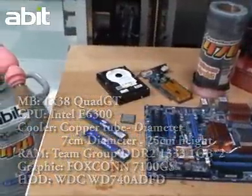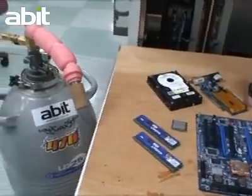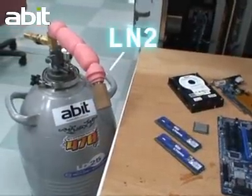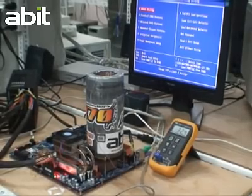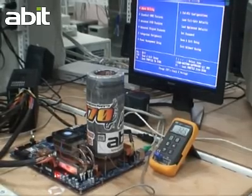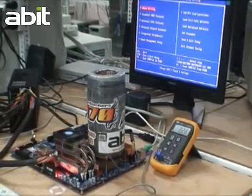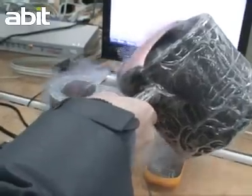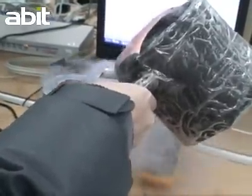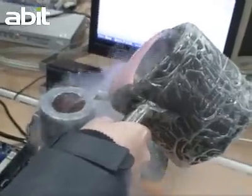We use a copper tube and liquid nitrogen instead of a normal heat sink. Here we can see the original CPU temperature is 32.5 degrees Celsius. Pouring liquid nitrogen into a copper tube, we can see the liquid nitrogen vaporizing and smoke keeps coming out from the tube.